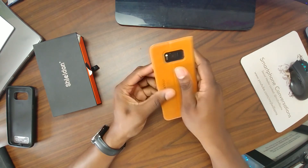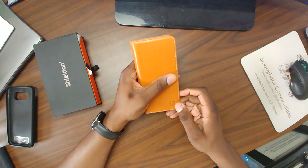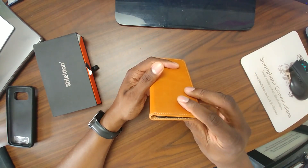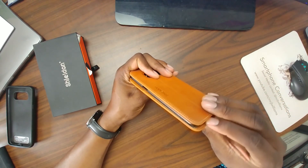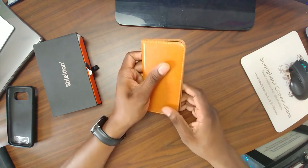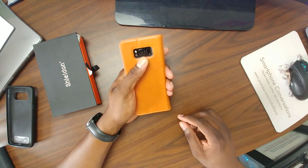It feels great — I have leather products, leather coats and things like that, and I know there's faux leather as well. But this, I believe, is definitely real leather. They market it as real leather and I'm inclined to believe that. The feel in hand is just super nice, it feels really, really good.